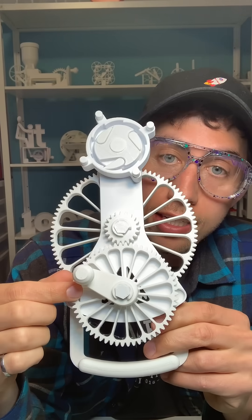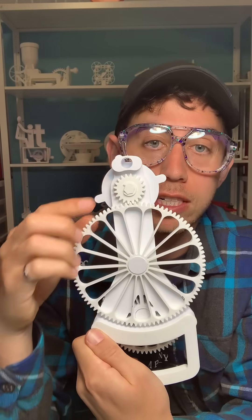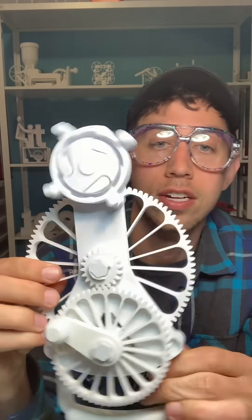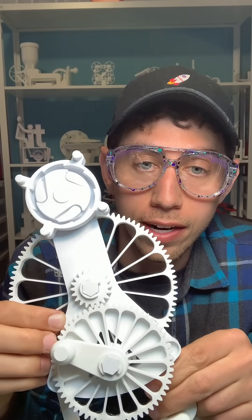This is a 60-tooth gear right here, this one right here is a 22, so that's three to one. This is attached to this 90-tooth gear here at the back, which is meshed with this 20-tooth gear, which is then attached to the end piece. Overall, multiplying this three-to-one ratio with this four-and-a-half-to-one ratio, you get a thirteen-and-a-half-to-one gear ratio.